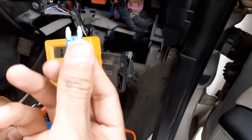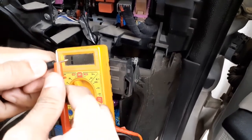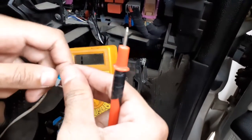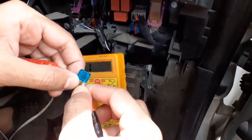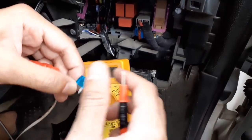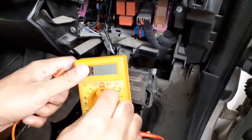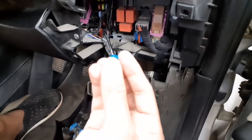This fuse is blown out and to check this we have a multimeter. Let's see the connectivity of the fuse. It is clearly blown out — there is no contact between the two pins. When the fuse is good, you can hear a beep sound. So how to replace this fuse? I will tell you now.